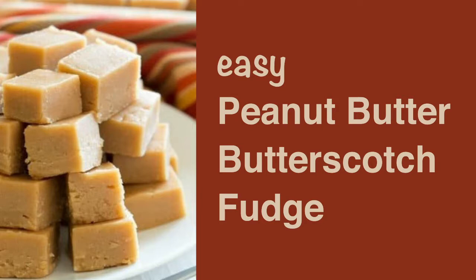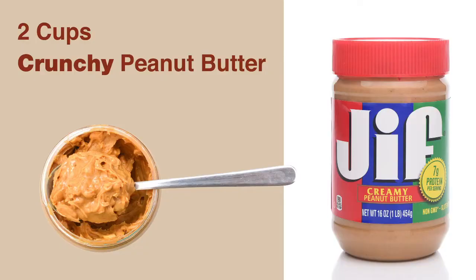You only need three ingredients to make this candy. The first is a jar of crunchy peanut butter. I use Jif. The recipe calls for two cups.